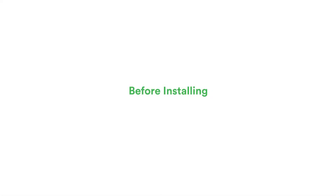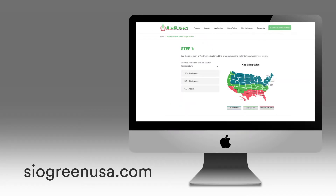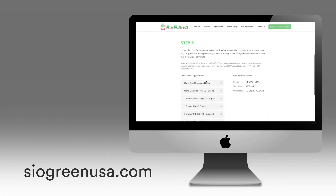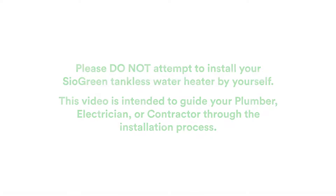Before installing your water heater, visit siogreenusa.com. Hover over the support menu, then select the three-step sizing guide to determine that you have purchased the correct model to fit your needs. Please do not attempt to install the water heater yourself. The purpose of this video is to help guide your plumber, electrician, or contractor through the installation process.